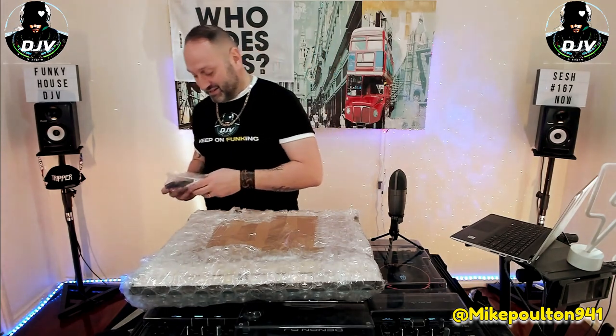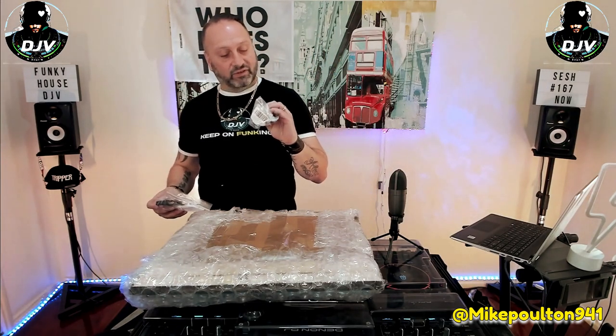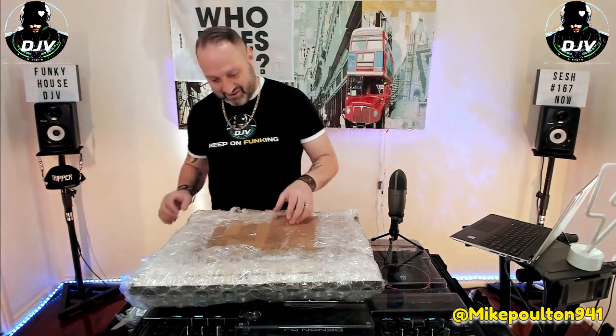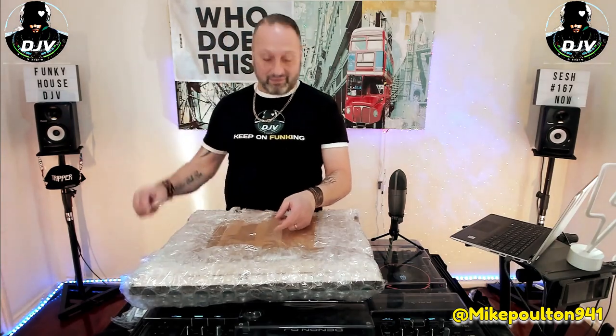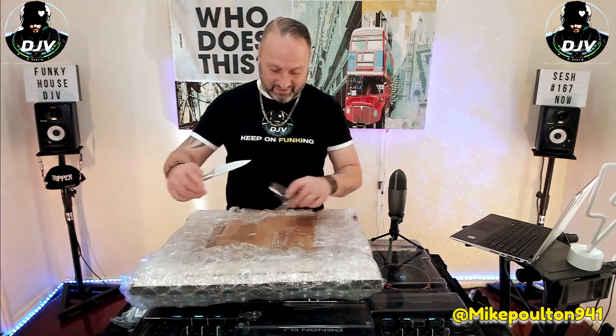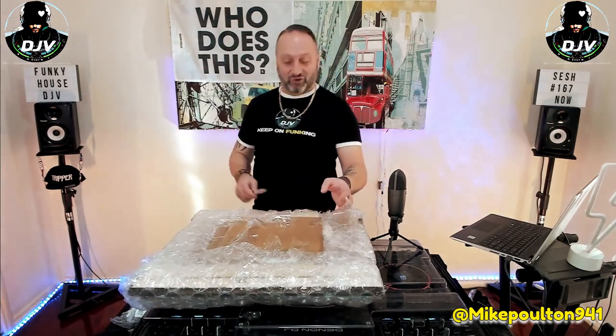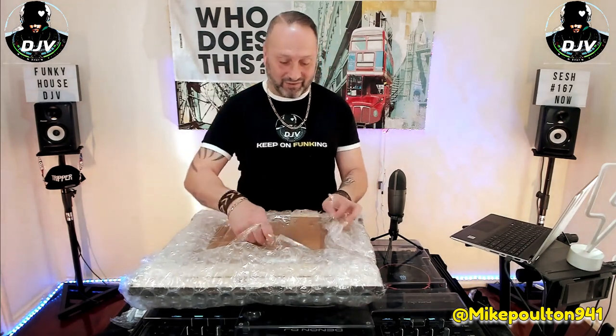We've got an LED controller here and a converter for Australian power. And guess what? There's more tape. We know one thing for sure — Mike Poulton definitely knows how to package stuff up.